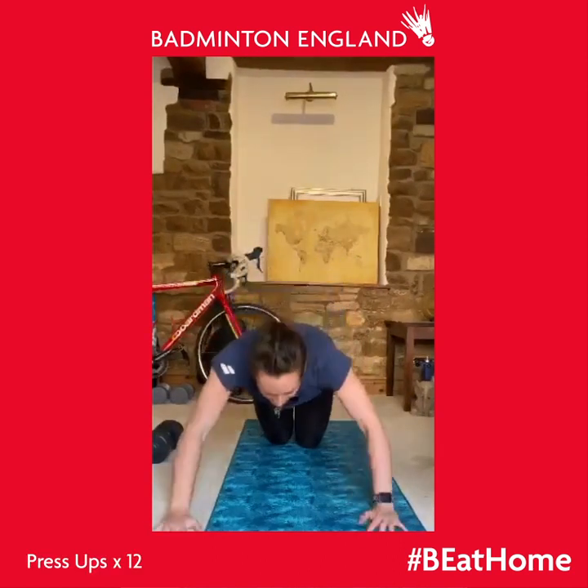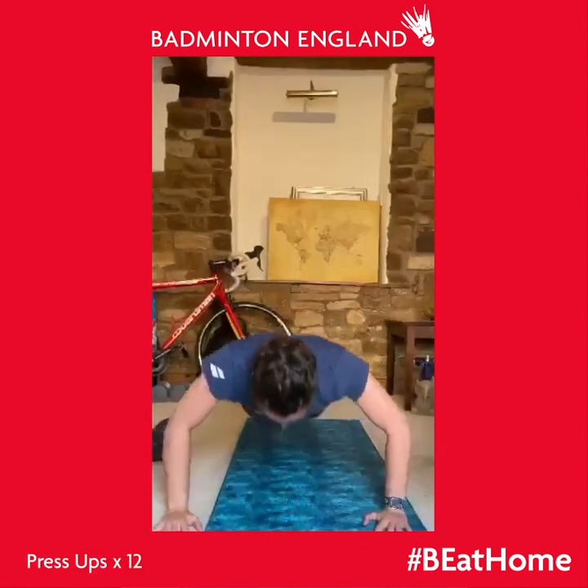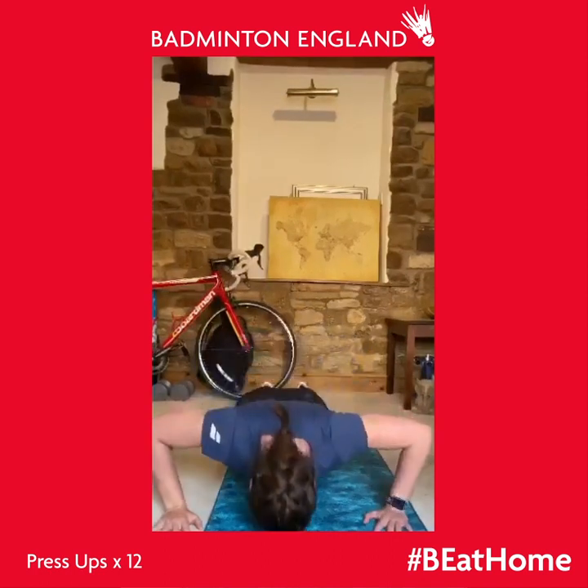I'll pair this with press-ups. We try and do 12 on each arm of the overhead press and 12 press-ups as well. If you can't do full press-ups, no problem — you can do them on your knees just the same.